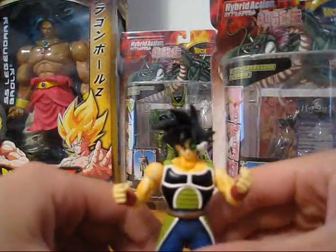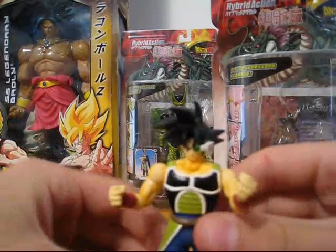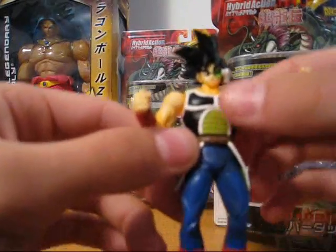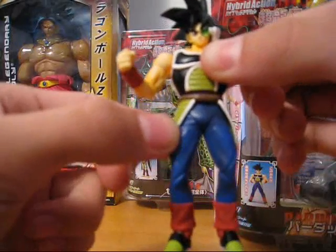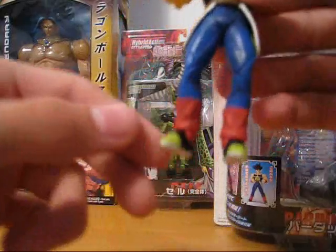But this is Bardock. Comes with an awesome little scouter — it doesn't come off, but who cares. I don't know if they're all like this, but mine came with this piece actually detached, so his tail kind of moves around.